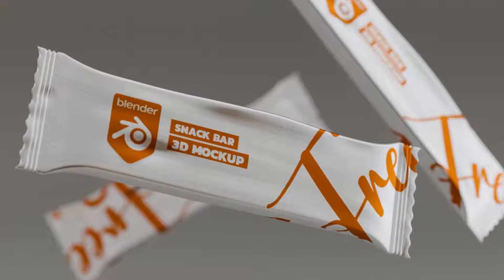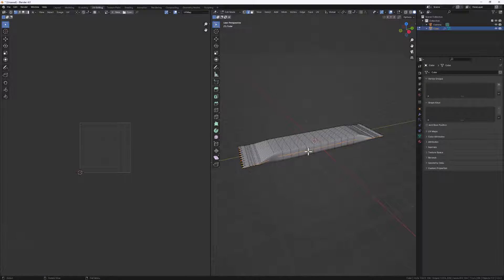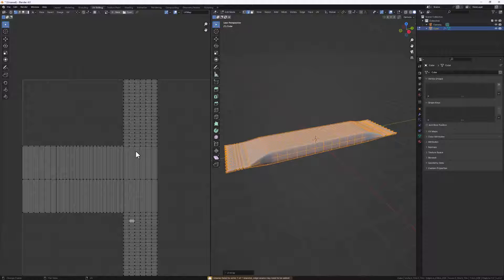Hi friends, welcome to another exciting one. Today we are doing a protein or snack bar package from scratch. It's going to be fun, exciting, and simple to follow along, so open up your Blender and let's go.